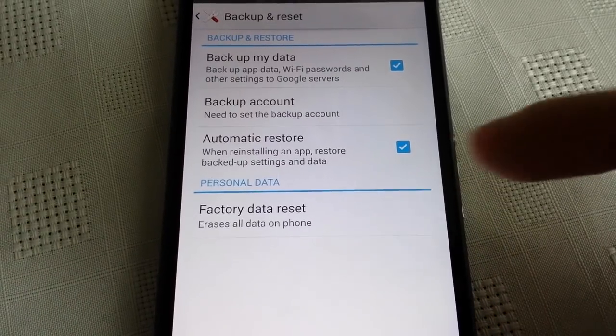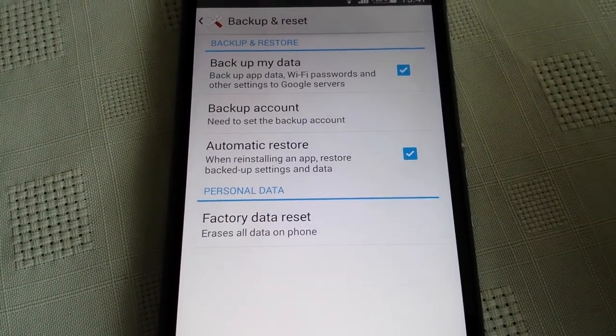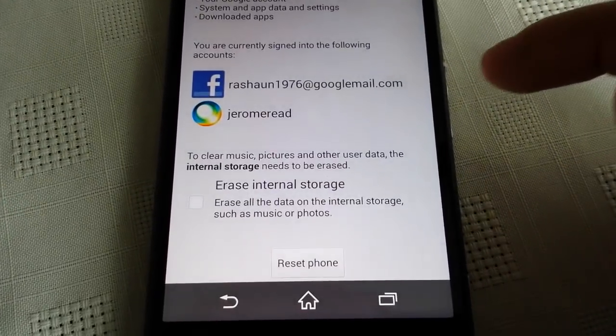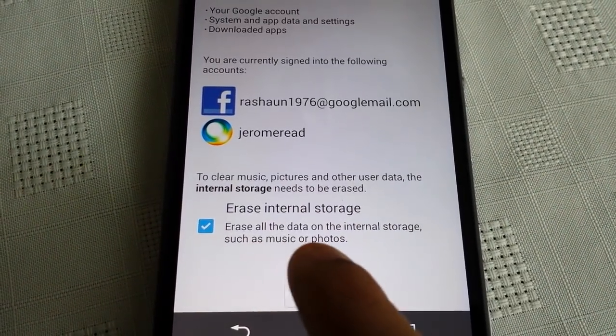So like I said, this is going to wipe your phone clean. Any important pictures, videos, or files — just make sure you back them up before doing this. Then select Factory Data Reset and select Erase All Data on Internal Storage.